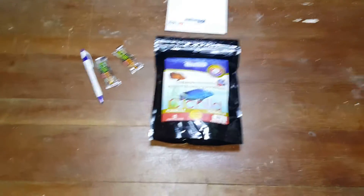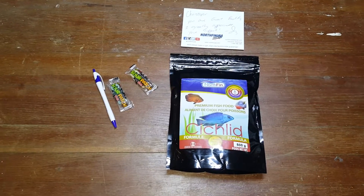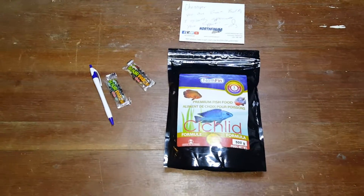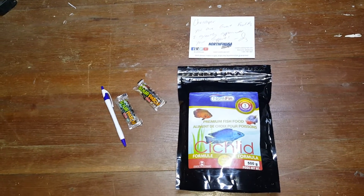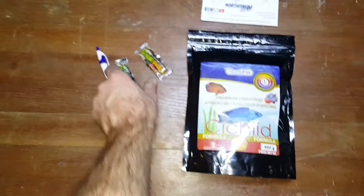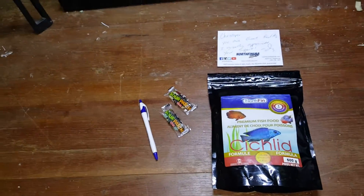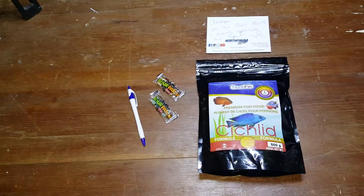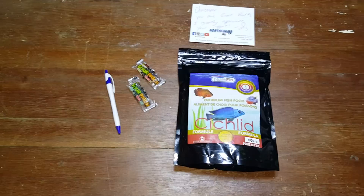Alright, I want to start out this video by saying thank you. I got my first order of Northfan cichlid food. I hope they love it. I've heard a lot of great things. I'm really happy. It came with two Sour Patch Kids, which is pretty awesome, a pen, and a handwritten letter saying thank you. So all I can say back is no thank you. I'm sure this food will be much appreciated by all of my fish.